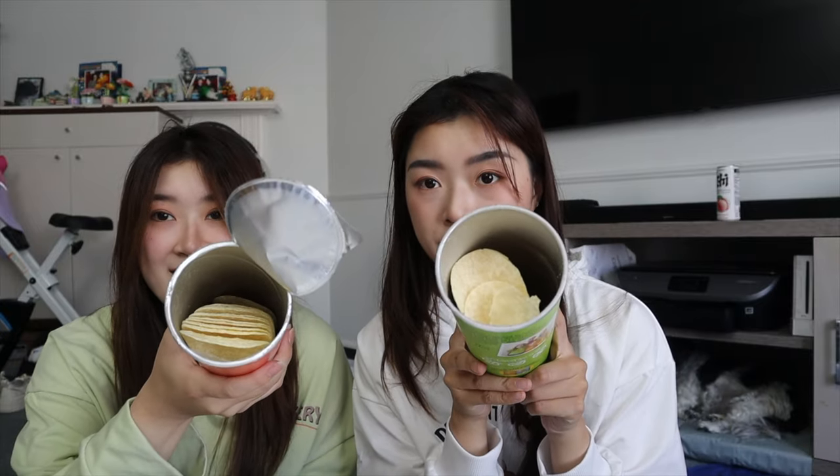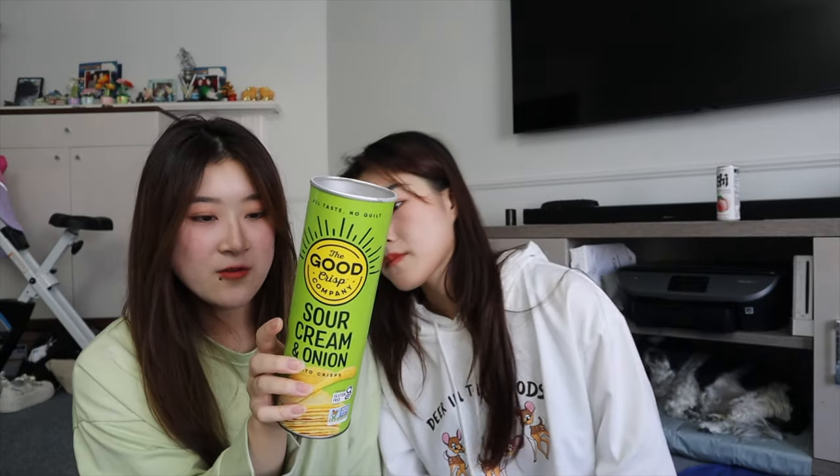The inside looks exactly the same as Pringles. I'm going to try the Good Crisp one first — tastes exactly the same, not bad. They call this a guilt-free crisp. What do they mean guilt-free? It's just gluten-free, not guilt-free. I think any type of chip is guilty. Gluten-free, soy-free, nut-free — I'm gonna give this one a pass.